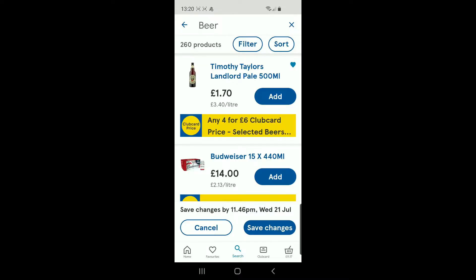I chose this particular beer because if you type the word 'beer' into the Tesco app, it was the first individual bottle of beer that came up on the list.